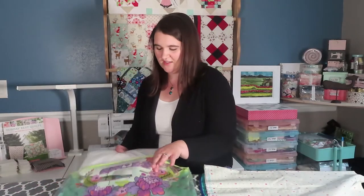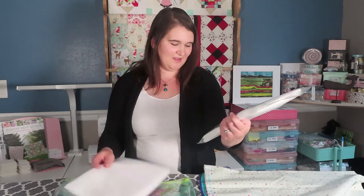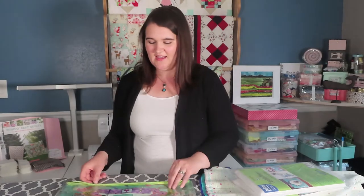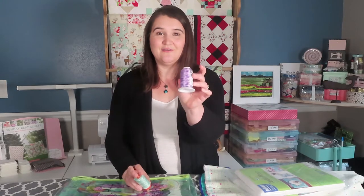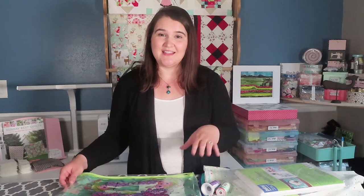Other materials for this project include fusible fleece — the size I found online is 22 by 36 inches, and I'll need two packs. The last material is coordinating thread for quilting the bag and stitching down pockets. I have two options I'm still debating: a mint green and a variegated purple and white thread. Either could work and I might end up using both. I'm going to cut the pieces and then show you the different bag styles on the pattern.